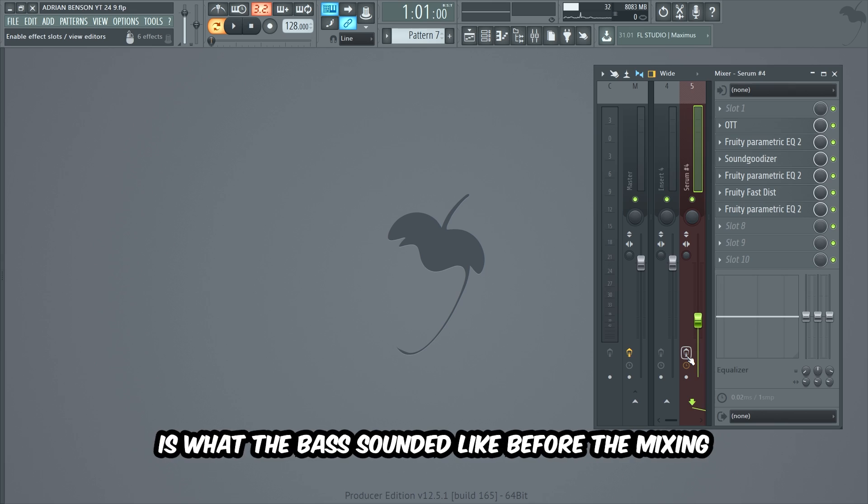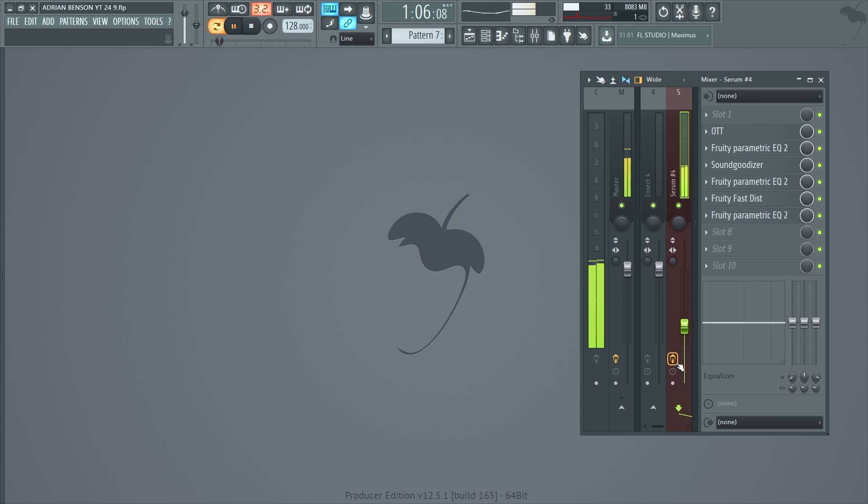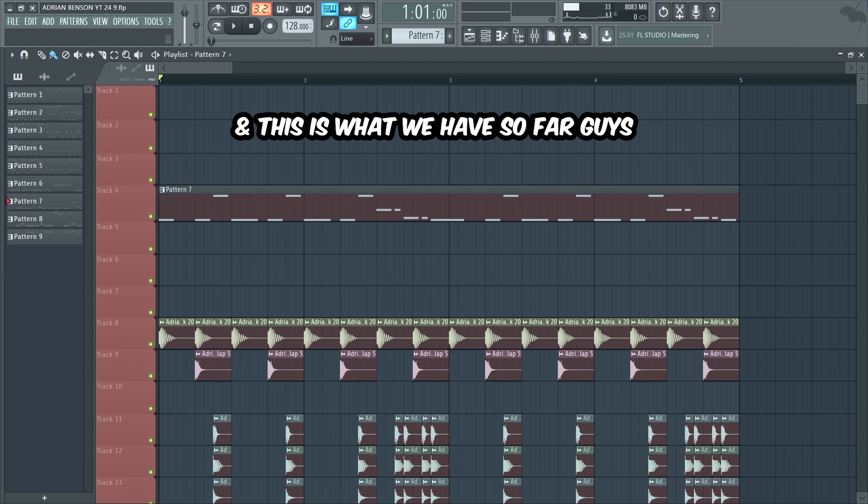This my friends is what the bass sounded like before the mixing. And this is after. And this is what we have so far guys.